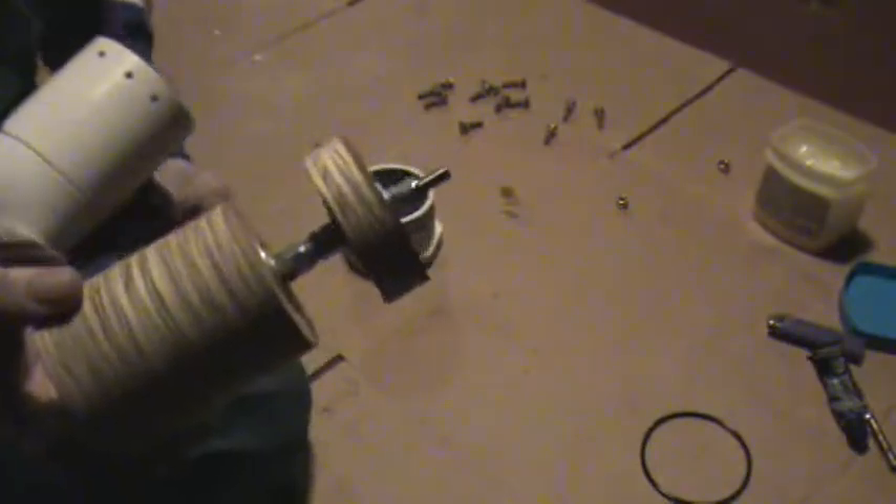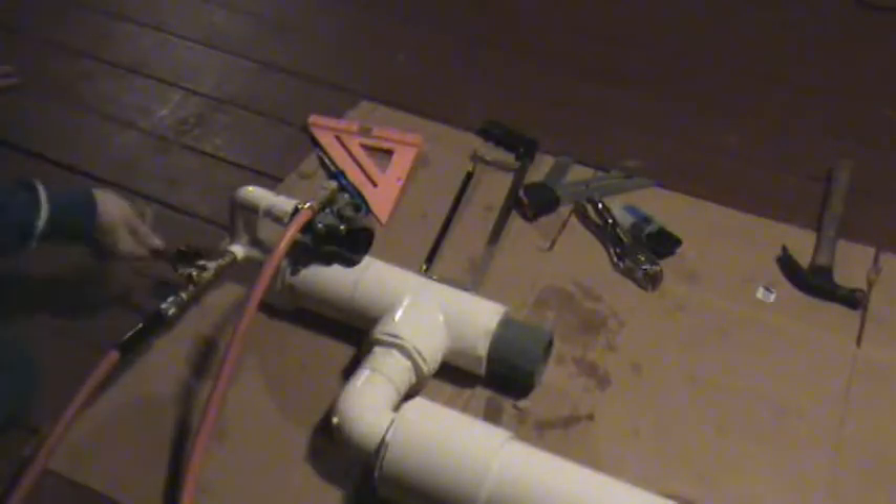I'm going to go ahead and build the gun with this and we're going to test it one time. It's about 50 PSI.